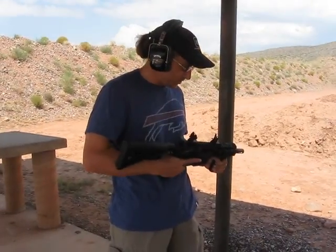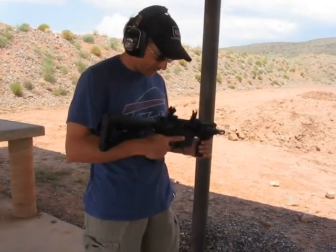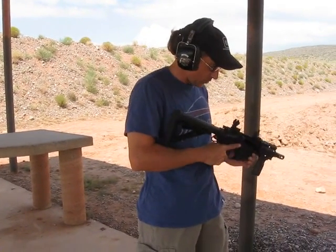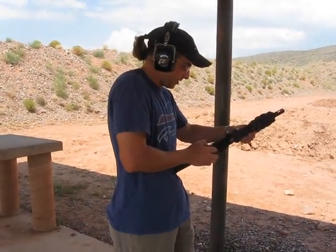Out here at the range, I built a 9mm upper for my SBR. It's cleared, and I wanted to show off the internals of what we've got going on.